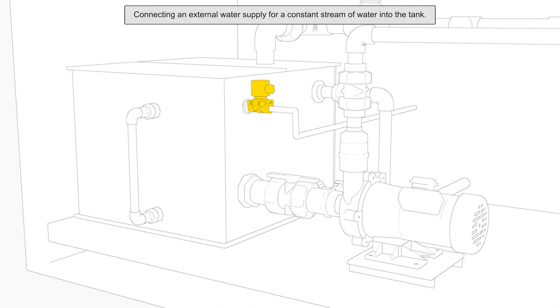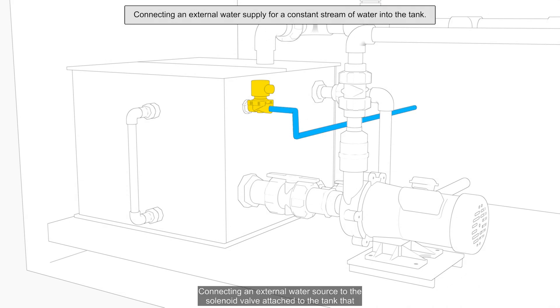Method 2: Connecting an external water source to the solenoid valve attached to the tank that opens when the scrubber is turned on, continuously streaming fresh water into the tank. Excess water is drained from the tank.